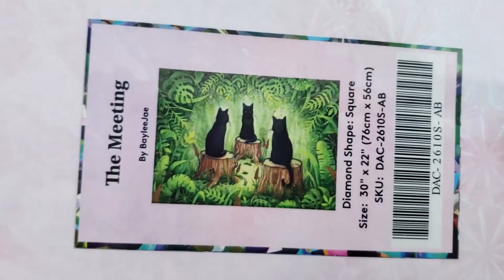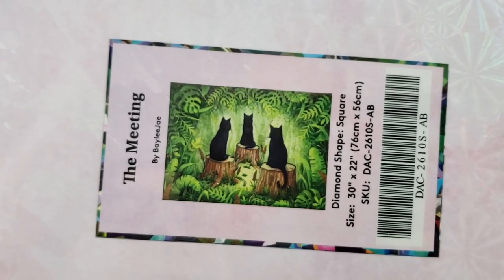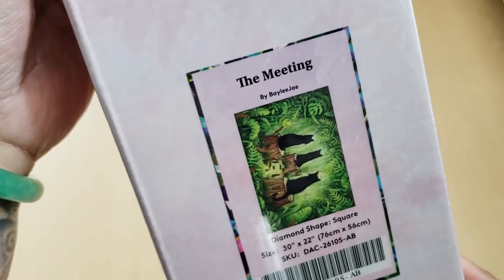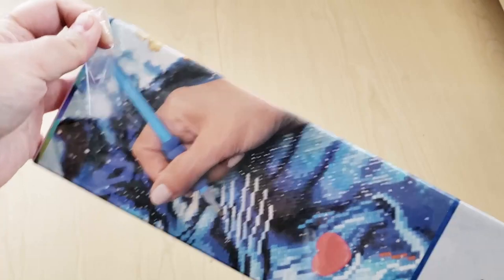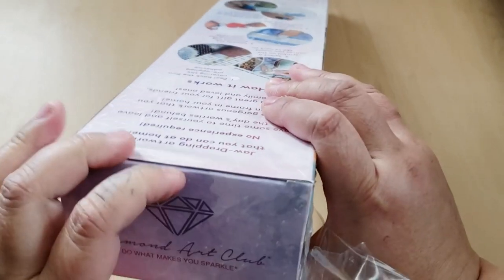It's called The Meeting with Three Black Cats. If you don't know, I do have two black cats — and there's one of them meowing right now! This is by Bailey J. If you don't know who Bailey J is, she's a Twitch and YouTube person, she's an artist and she owns a small business. I love her so much. Her videos are great. I subscribe to her on YouTube and I really like her, so go check her out. I'll leave her links in the description box below.